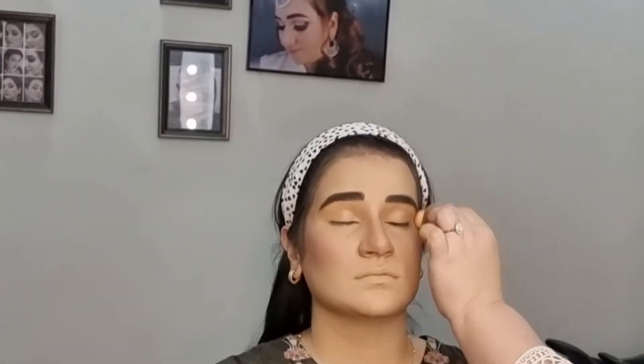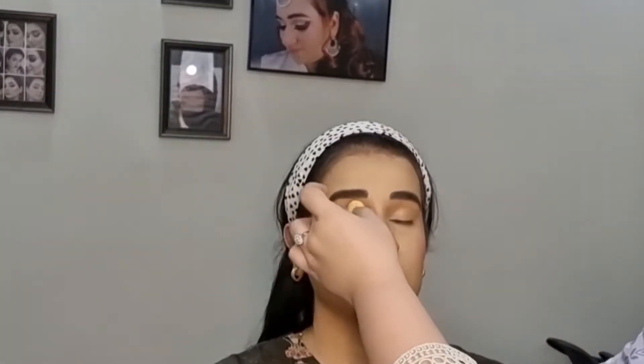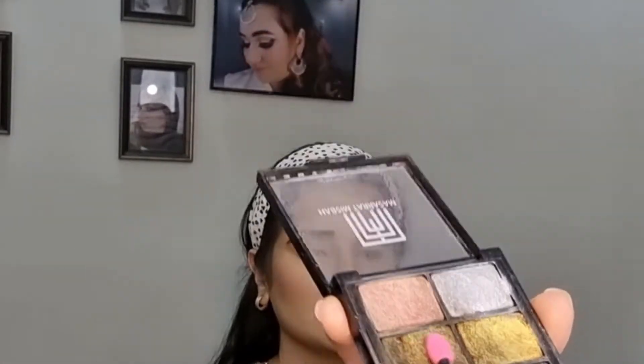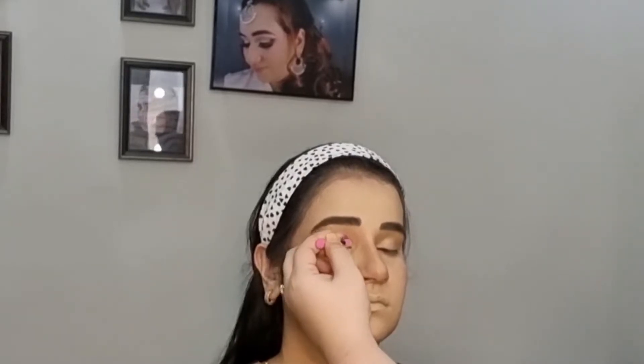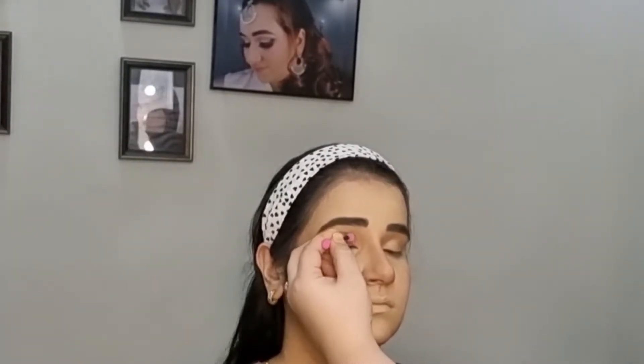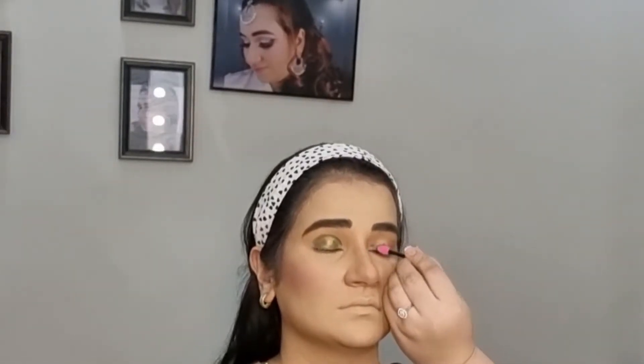I started my eye makeup with my eyebrows using a black shade. Then I used a dark shade concealer with a mini blender. After that, I applied a metallic green shade on the eye — it is a very sweet shade.